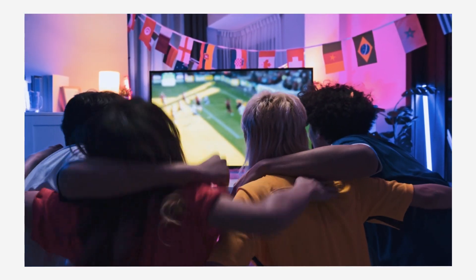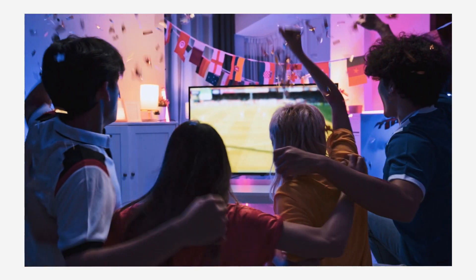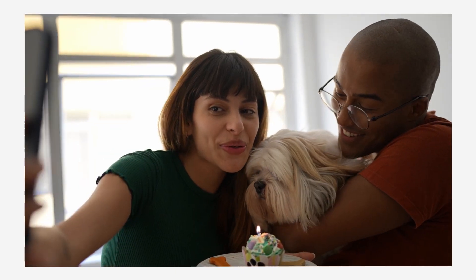Done! Grab a drink and enjoy watching streams or making video calls in your favorite spot of the house.